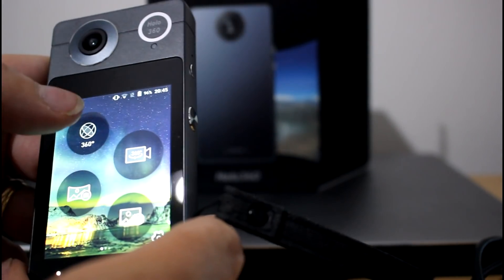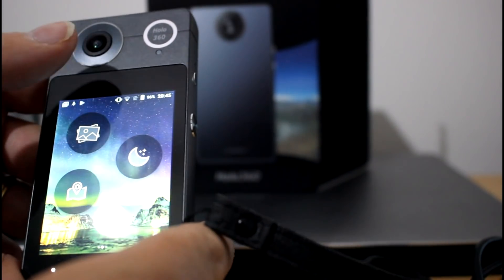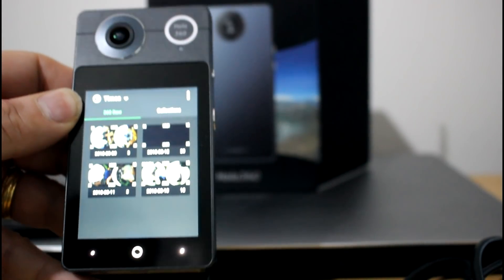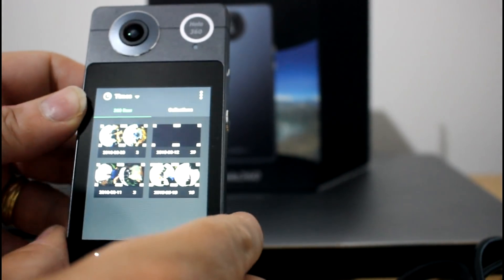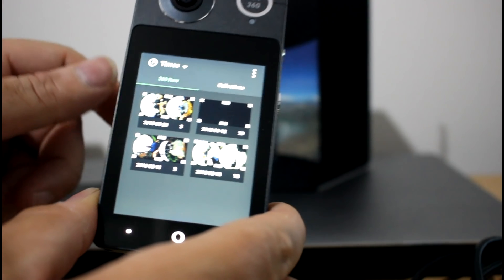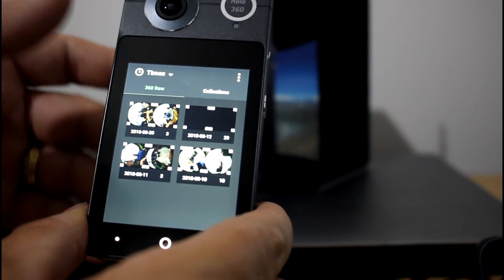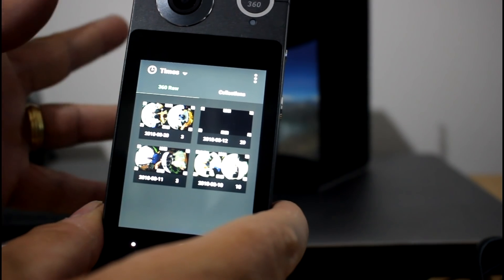Because it's running Android, you can use it for other things beyond taking photos — you can get your email through Gmail or Outlook, put Twitter on there, get notifications, use the on-screen keyboard. I really like the idea of it running Android.